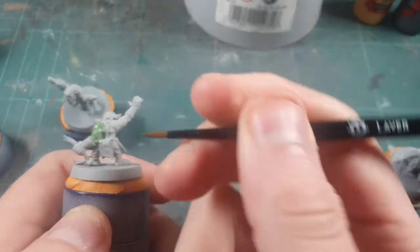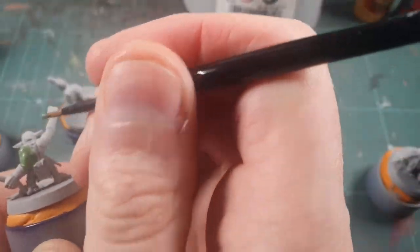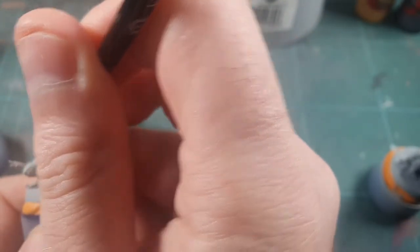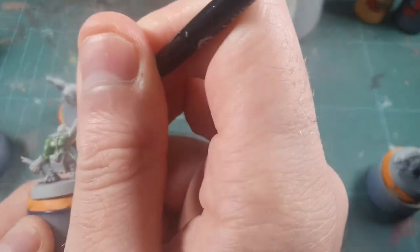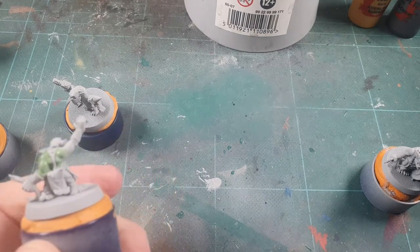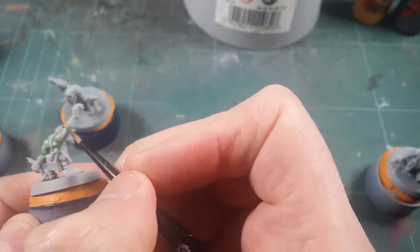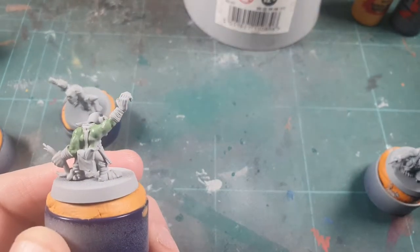It all adds to the texture of the skin. We are doing the goblins slash orcs from the Big Mech Gun set for 40K, and we're just going to work through that bit by bit slowly. The paint is just slightly thinned down — I'm using a wet palette so I thinned it down a little bit more than normal, just trying to get all over those muscles.